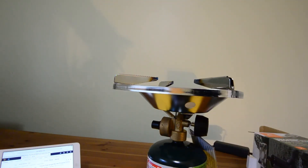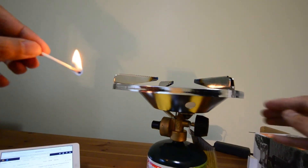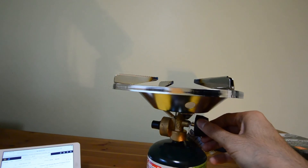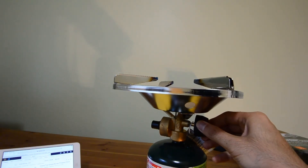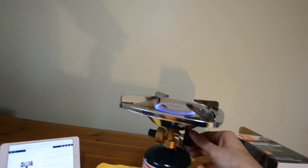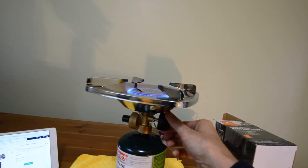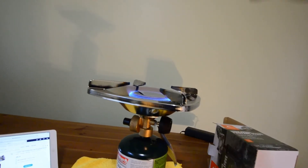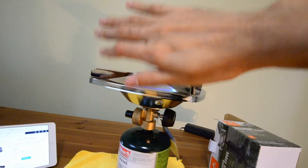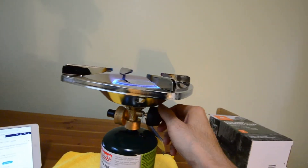Let's go ahead and light up the match. Is this a bad idea? Let's find out. Turning the knob — it lit pretty easily, which is great. It seems to be putting out a lot of BTUs going all the way up maxed out. You can feel the heat way up here — I can't even bring my hand close to the stove. It's really hot right there. So it seems to do the job. Really good for cooking.